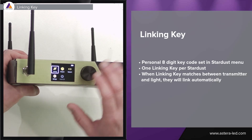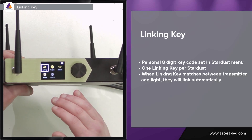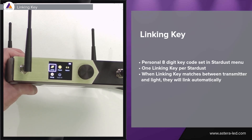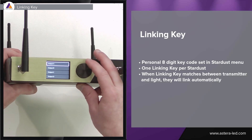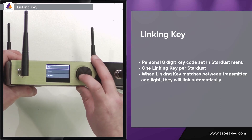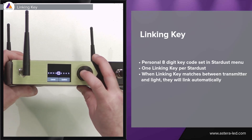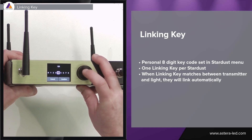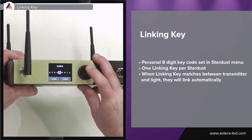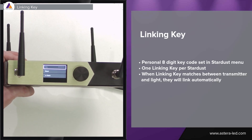First we need to set the linking key in the Stardust. It can be set directly from the menu on the Stardust or we can use the web interface. We hit linking, then scroll all the way down and find linking key. Press the little wheel and in our case we are going to set the linking key to one two three four five six seven eight, then confirm it. Now we have set a linking key into the Stardust.